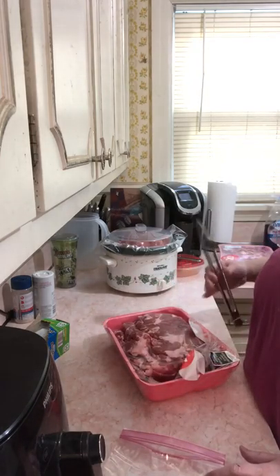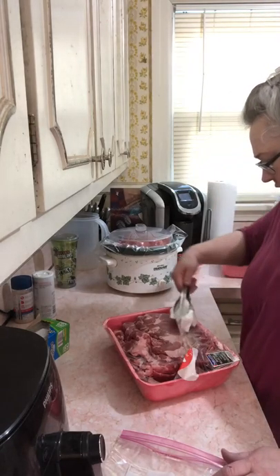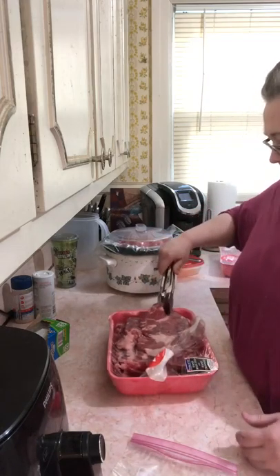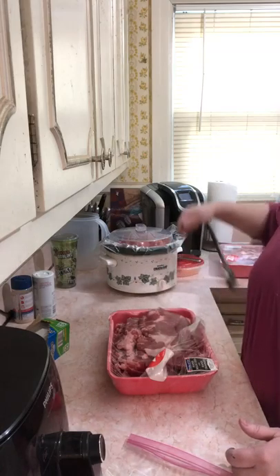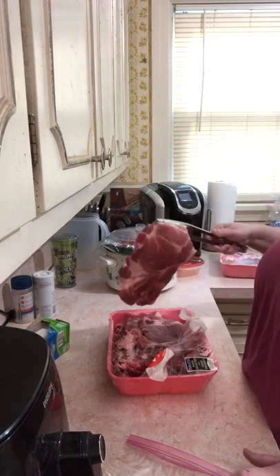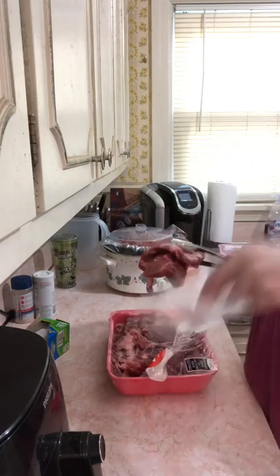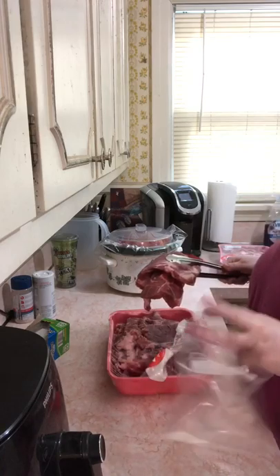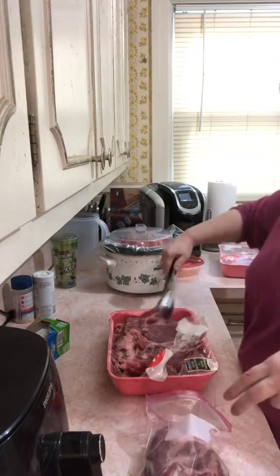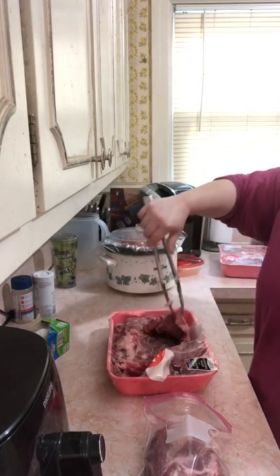How many pounds is this? Six pounds, so I need to get six little portions out of it. Oh, they're bone-in — I wasn't thinking. Anyway, I'm going to put two of these in each bag. The bone weighs something of course, so I'll fill up each bag with two pork steaks.